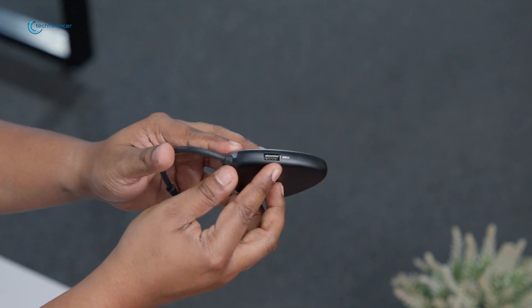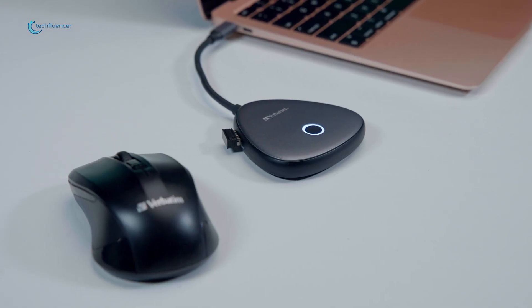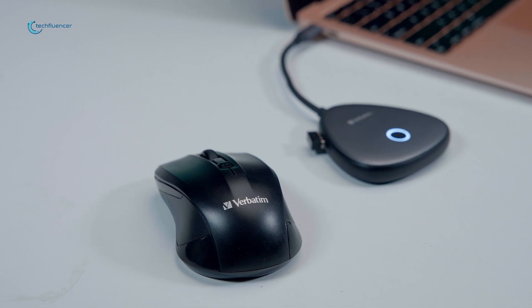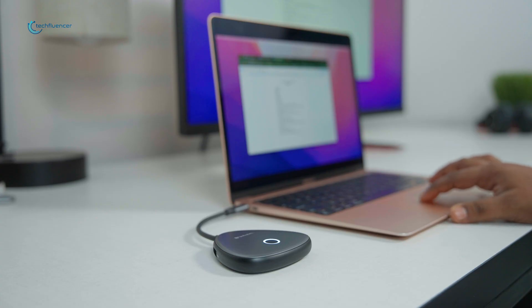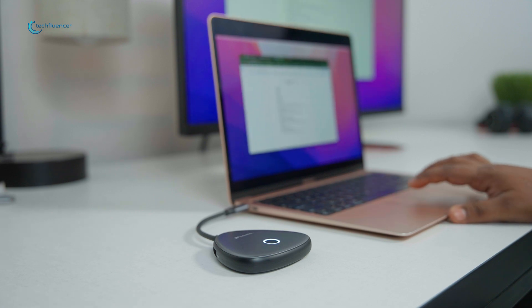The additional USB-A port on the receiver unit added an extra layer of convenience, giving us an easy way to connect to peripherals without having to rely on additional dongles or adapters. This streamlined our setup, reduced the overall cable clutter, and made it easier to maintain a clean workspace.